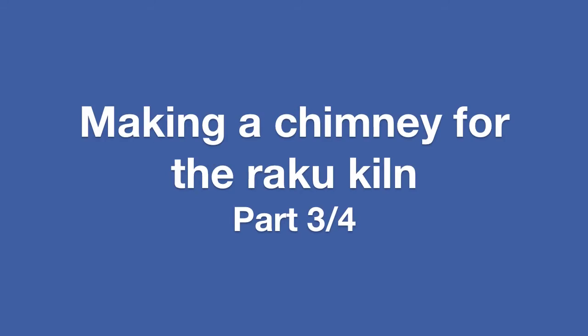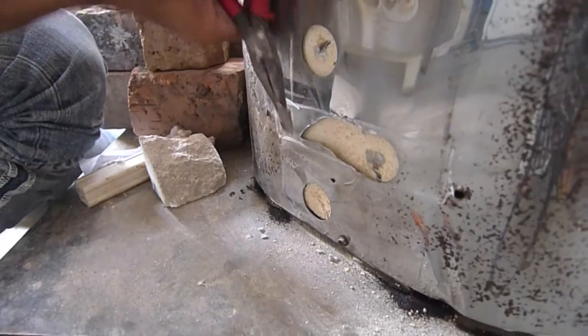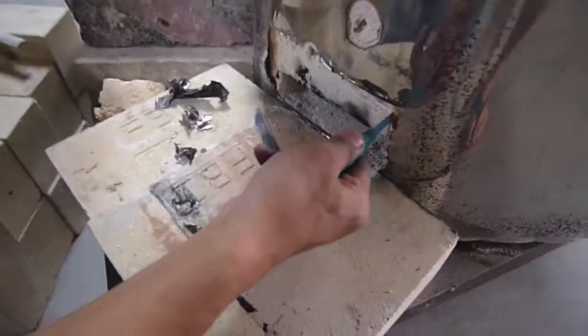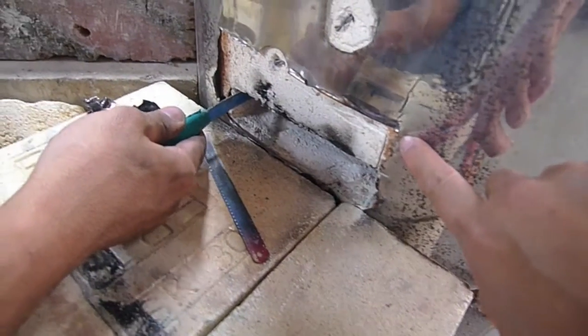After the first test firing, we realized that there is not enough oxygen in the kiln and we couldn't fire the kiln with the lid closed. So what we have decided to do is to make a chimney.